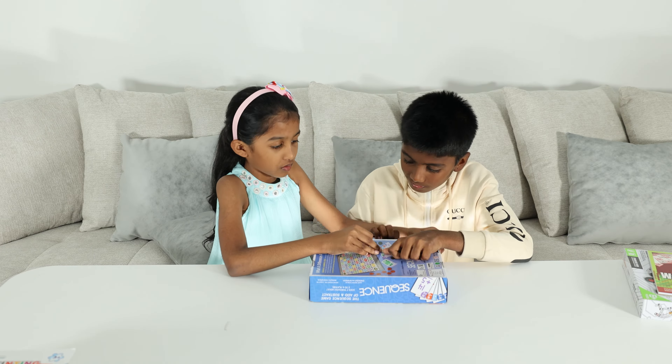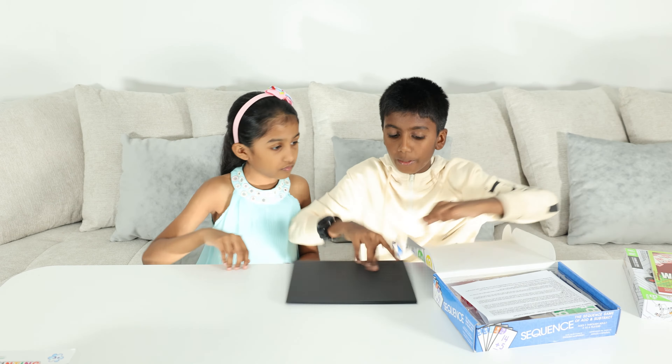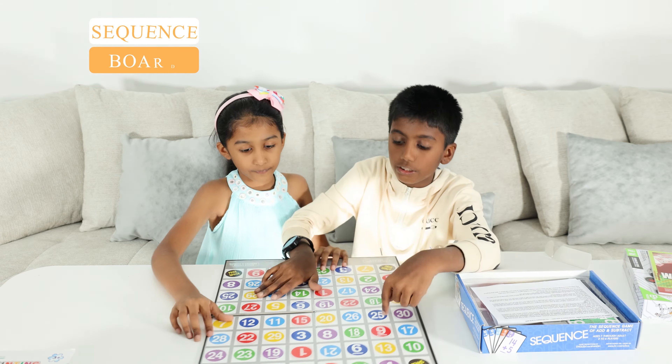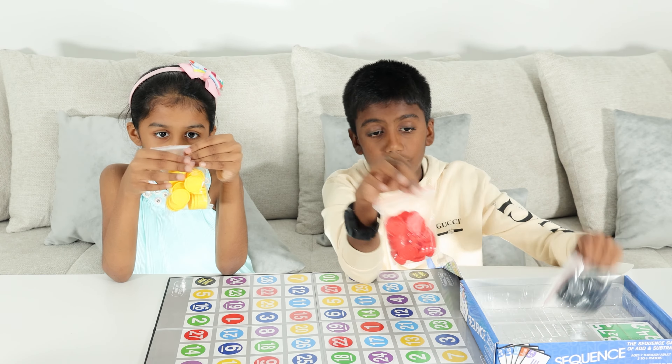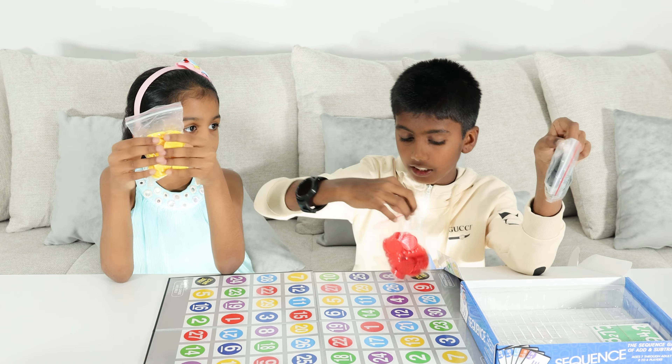Okay guys, let's start unboxing Sequence. We have a Sequence board — you mean math Sequence. Yeah, math Sequence board.